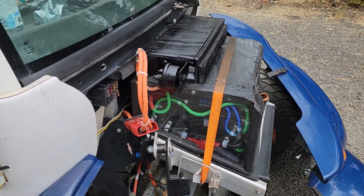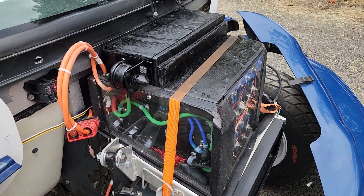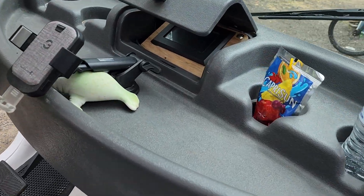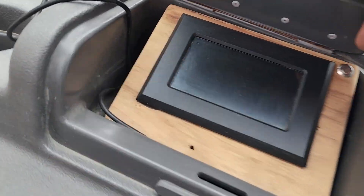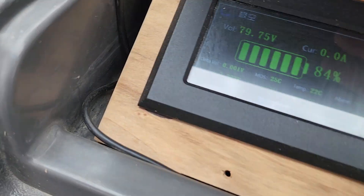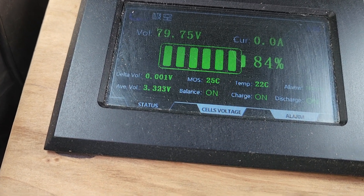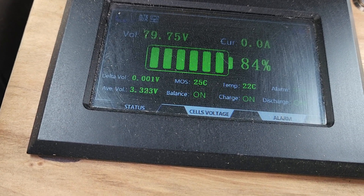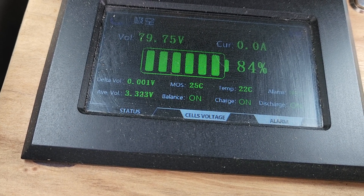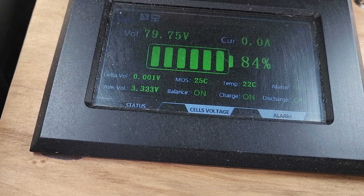In regards to the JK 24S BMS, it seems to be working well. I have this extra screen that I purchased with it. You can see — there's a button to wake it up. When you wake up the BMS, you can see your state of charge. I'm at 84%, 79.75 volts. Bottom left says average volts per cell is 3.32. Not too bad.